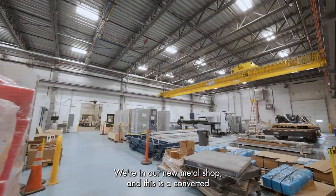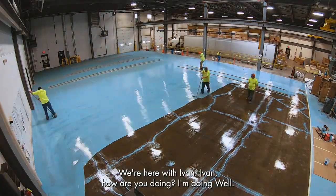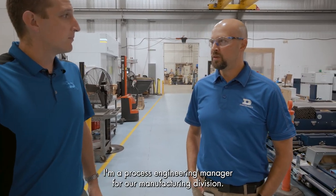We're in our new metal shop, and this is a converted warehouse space so that we had room for this new line. We're here with Ivan. Ivan, what's your role? I'm a process engineering manager for our manufacturing division.